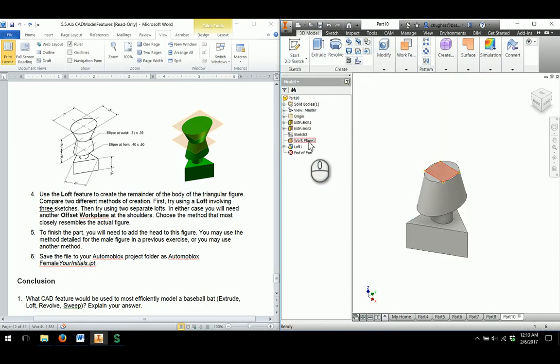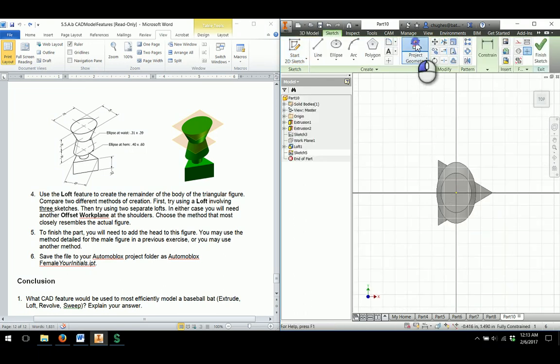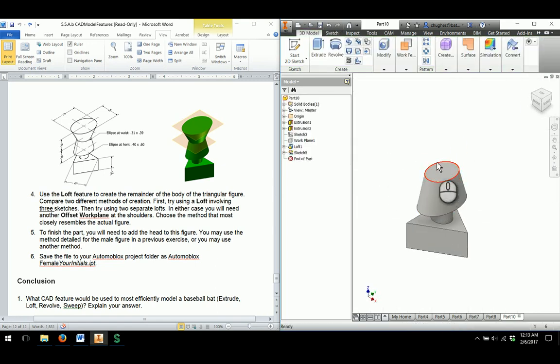Now I'm done with this work plane, so I can right click and uncheck the visibility. That gives me that shape. I'll start a new 2D sketch and project the geometry of the outside edge of the waist, then finish sketch since I already know the dimension size. I'm going to do another offset work plane to go up to the shoulders — from the waist to the shoulders is 0.34 — so I'll click on this edge, adjust to 0.34, and hit the green check mark.